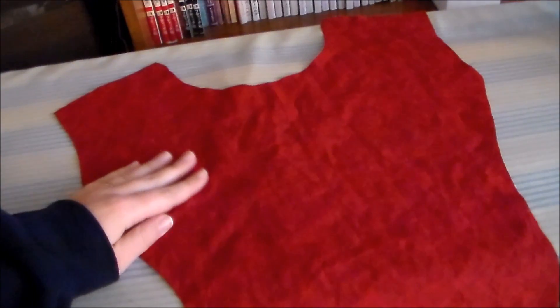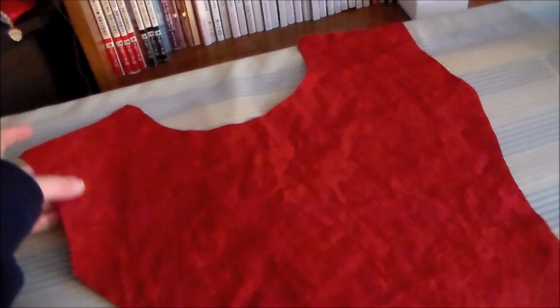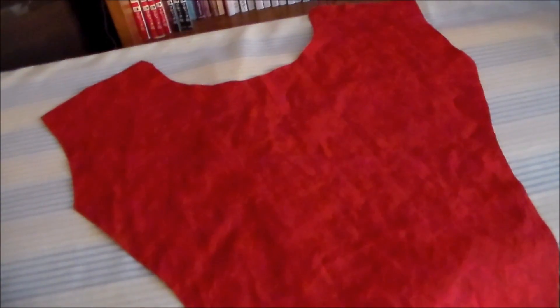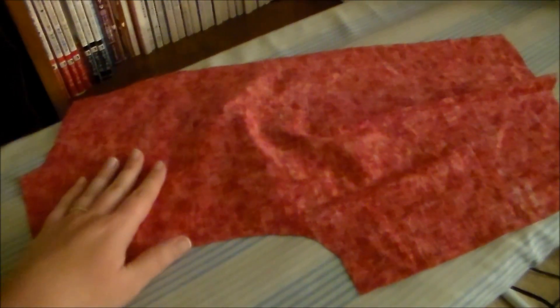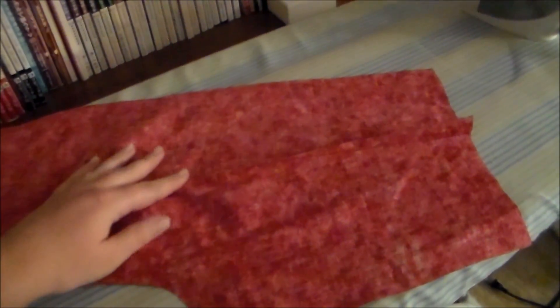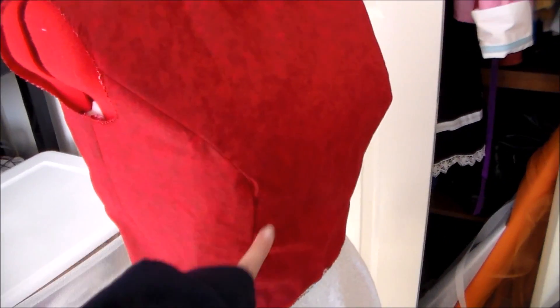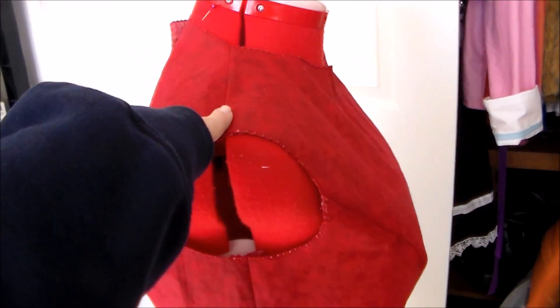Then sew the skirt panels together along the center front seam and the two side seams. Next, we're going to cut out the bodice pieces. I'm using a cotton calico to give the dress a little bit more depth. Take the back bodice pieces and sew the darts according to the placement indicated on the pattern piece. Then zigzag all around the edges to keep them from fraying, and sew the bodice pieces together along the side seams and along the shoulders.